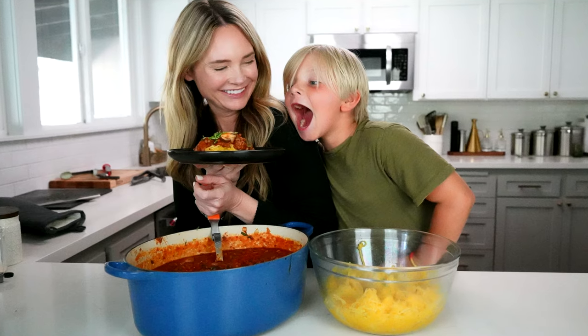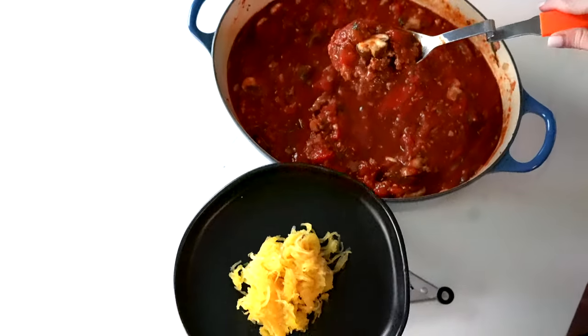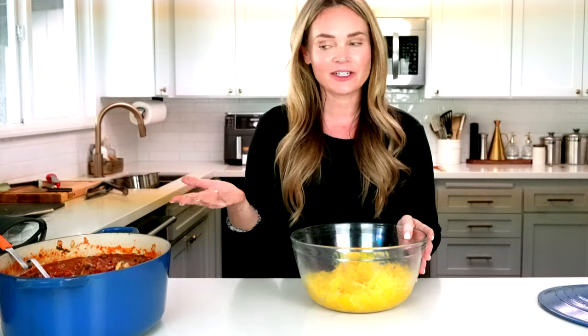This is one of our boys' favorite meals and they request it all the time. This sauce also works great in casseroles — layer it in a casserole dish, put sauce on top, add cheese, and bake it off. It's a great way to mix things up and keep it easy. We use this all the time as one of our go-to meals. The recipe is linked in the blog below where everything is written out.